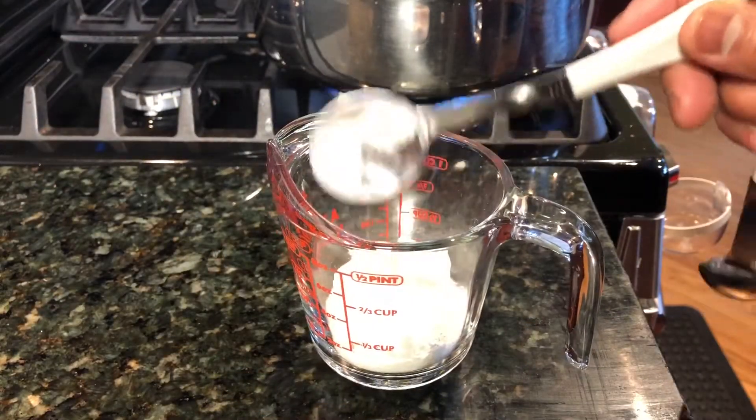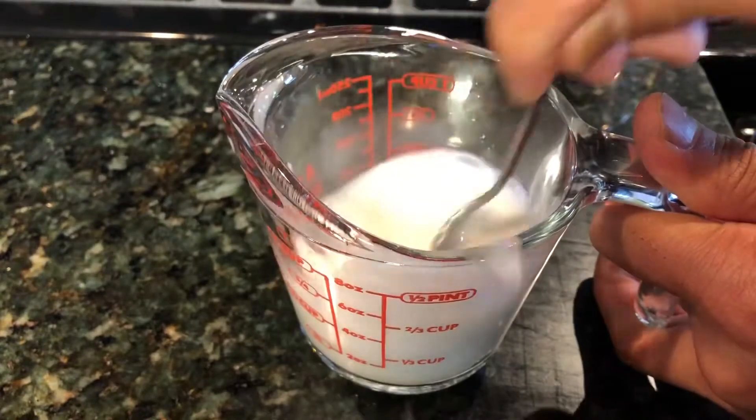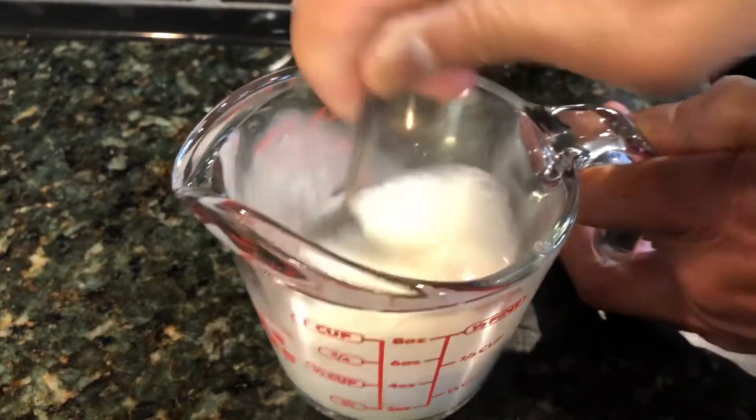Prepare 2½ tablespoons of cornstarch and dissolve it with water. Make sure it is totally dissolved before adding it to the sauce.